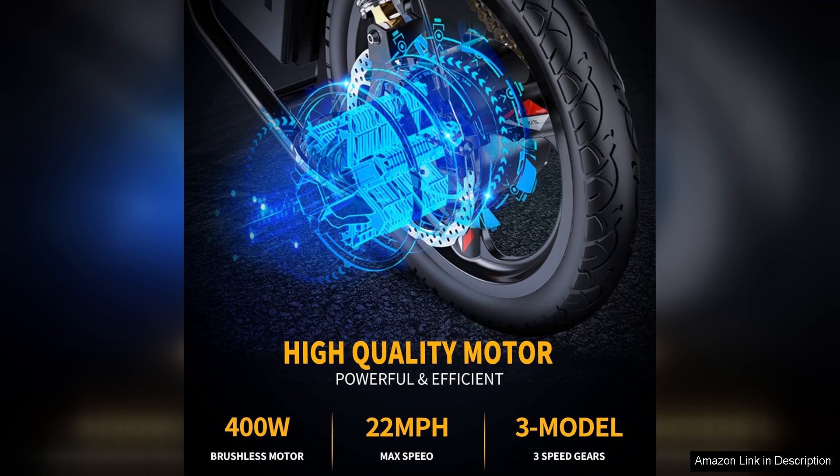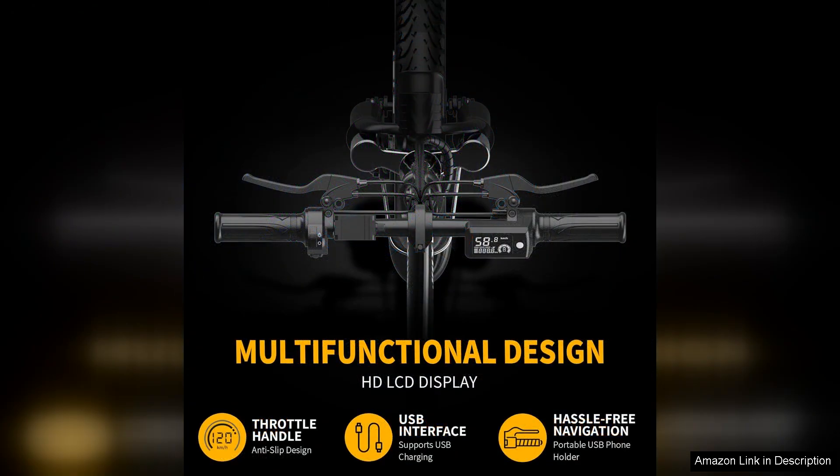The 48V battery is another highlight, providing ample power for longer rides. Depending on riding conditions and modes used, riders can expect a solid range that makes this bike suitable for both short trips and longer adventures.